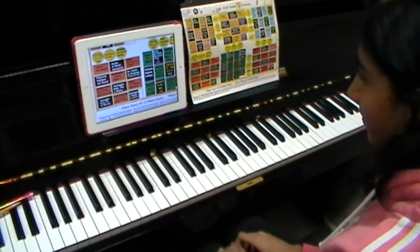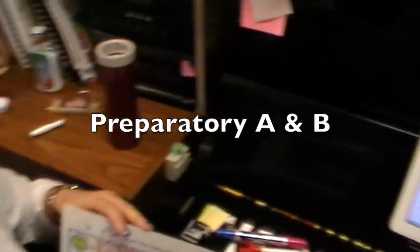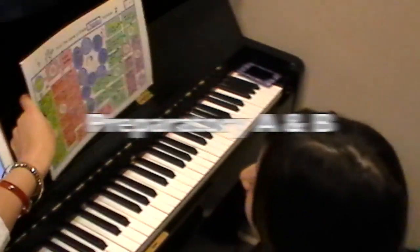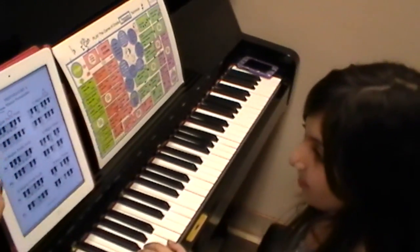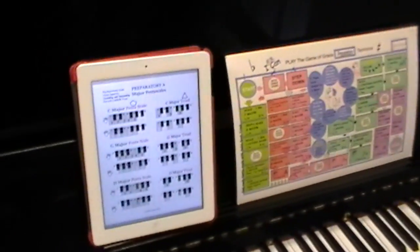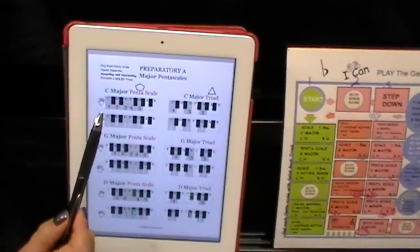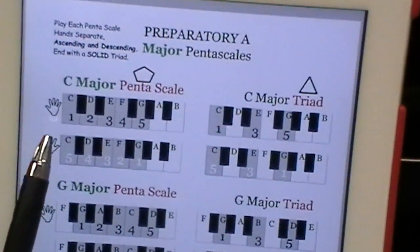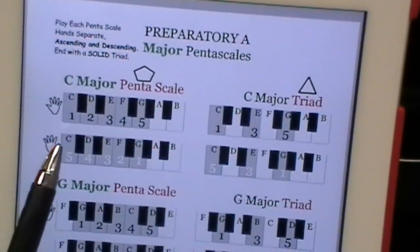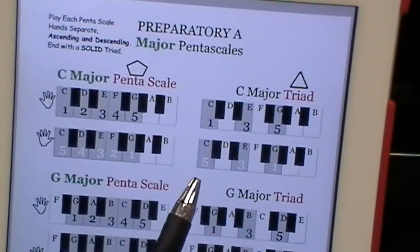That's just a sample for grade 9 working with the technical board game. Now Sophia, who is learning preparatory grade, is going to show you using the pentascales downloaded on her iPad. This is for preparatory A and we're just learning it today. We'll start with the right hand: put your right hand on C and play the five notes going up and then back down for C major penta. Good.